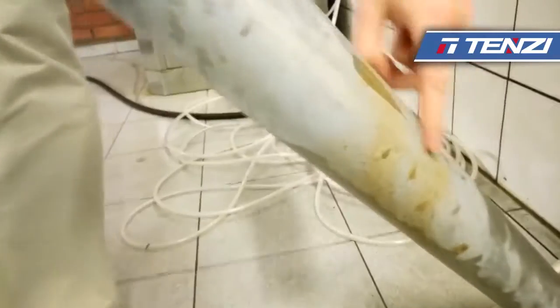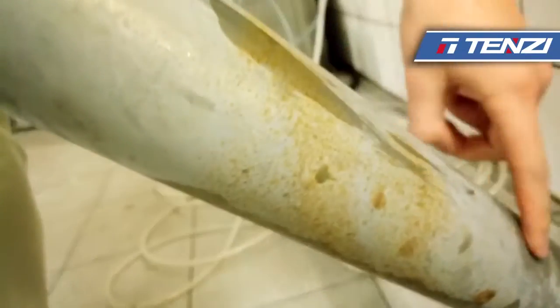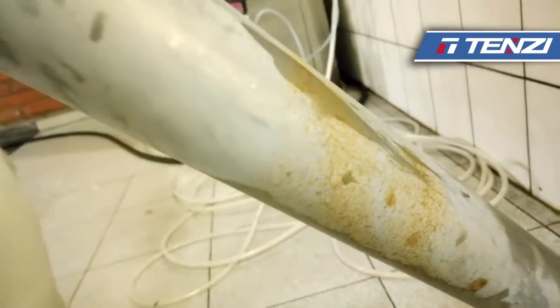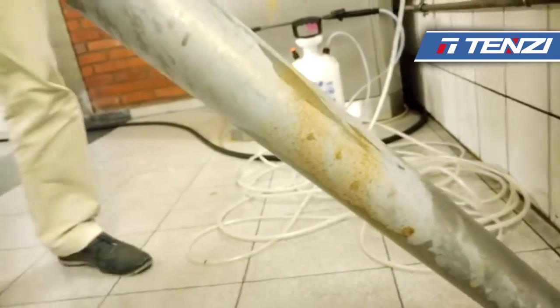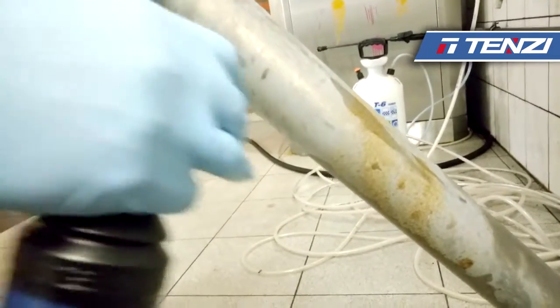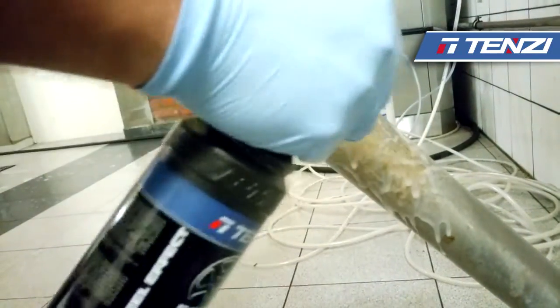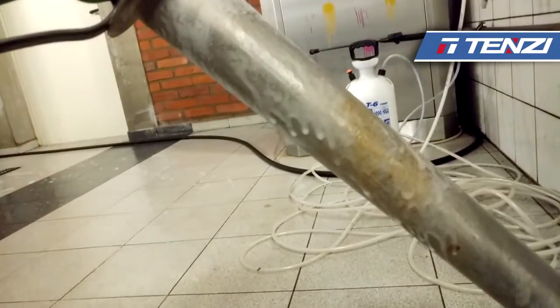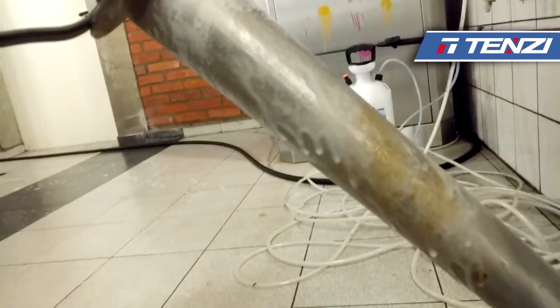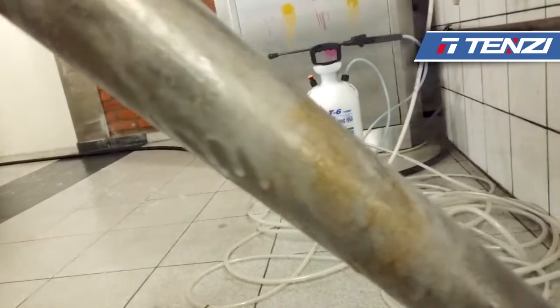Now we have a stainless steel pipe which is covered with rust. We are going to clean only one part of it to show you the difference. We spray the product directly on the rust, directly on the surface, and wait approximately 2 to 3 minutes until the product turns red.